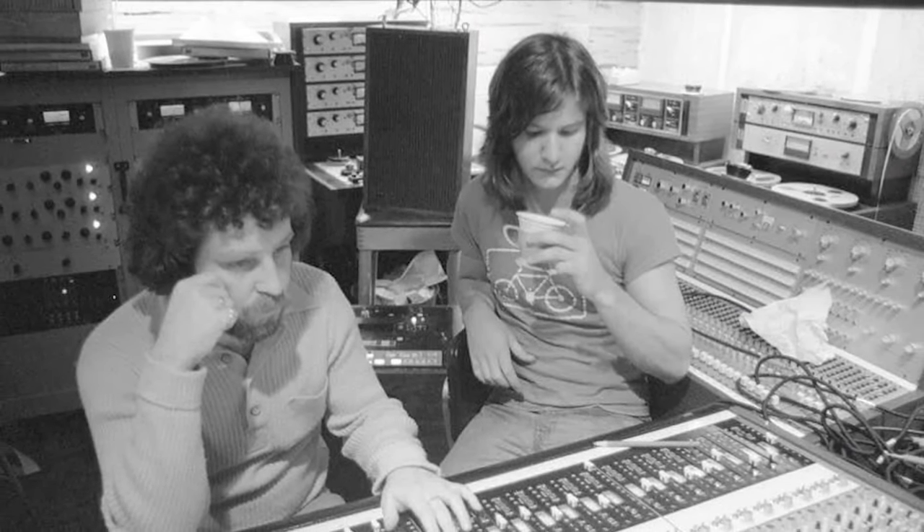I'd stack them up in the room that I'm working in and patch them all in. That's just where the sound was. They always sounded great on piano, snare drum, acoustic guitar, and vocal.